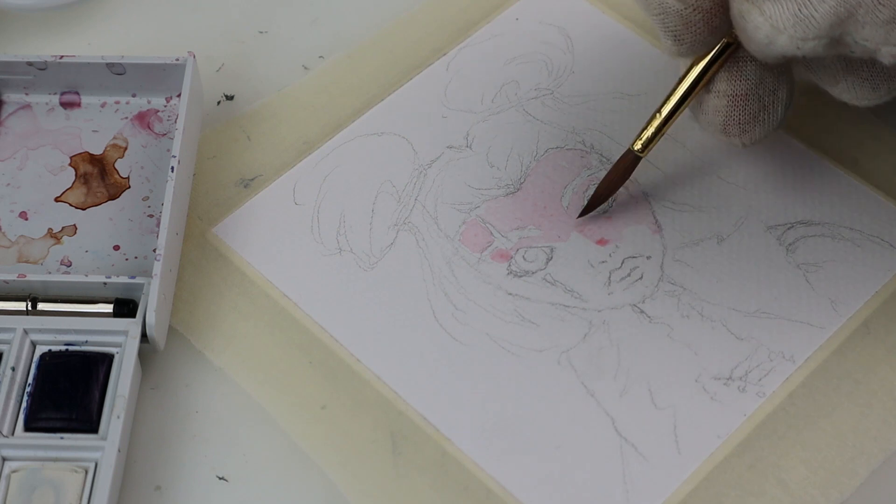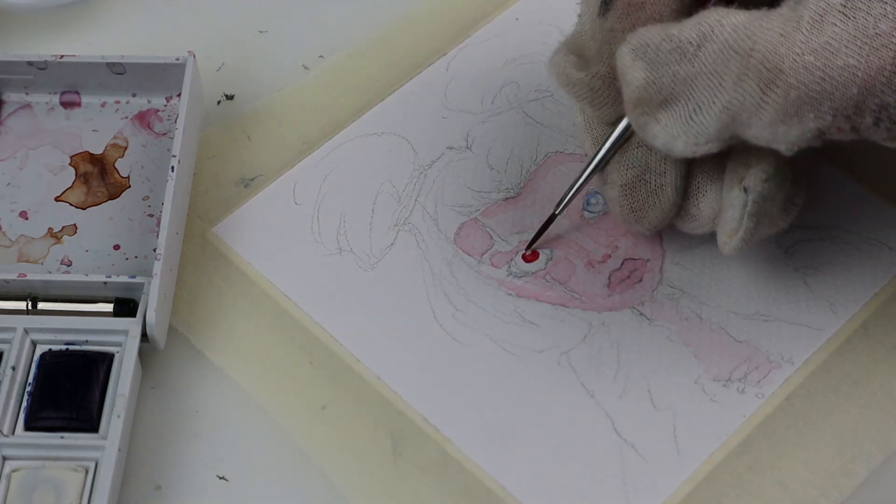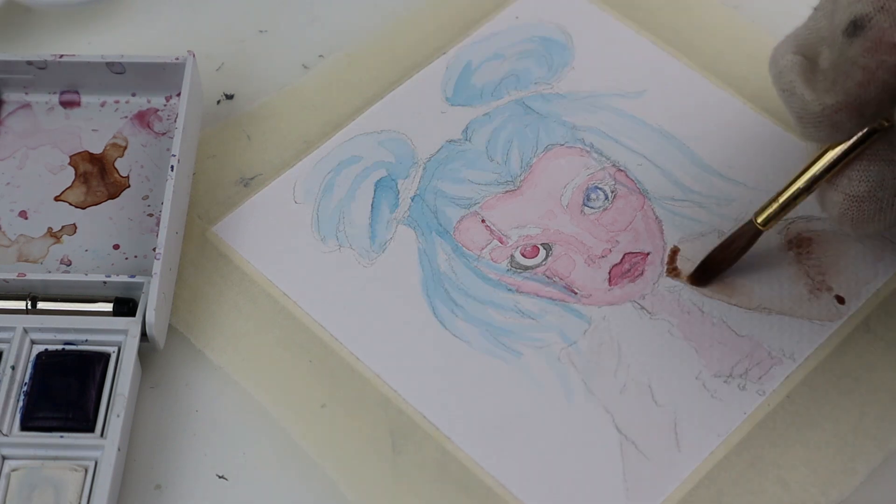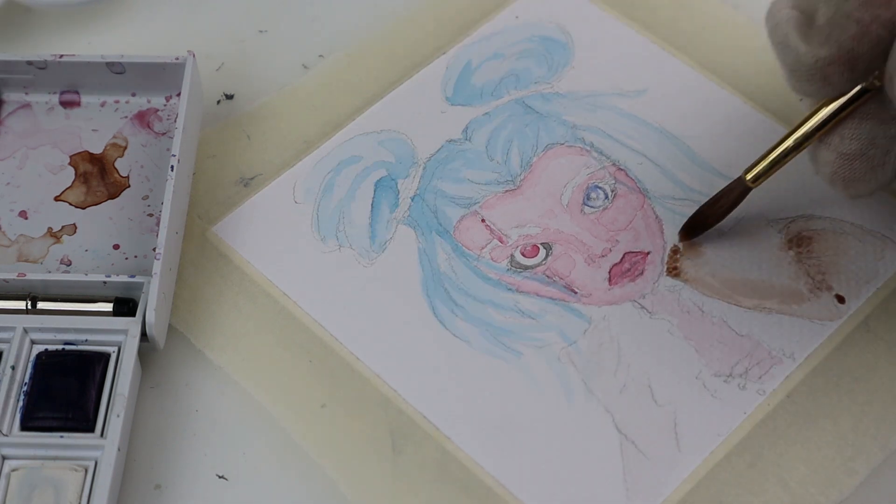Hi and welcome to another repaint video. I have no idea what to say about this one. It is more cool than cute and I know we like the cute stuff. I still loved making her and I hope you'll enjoy watching the process.